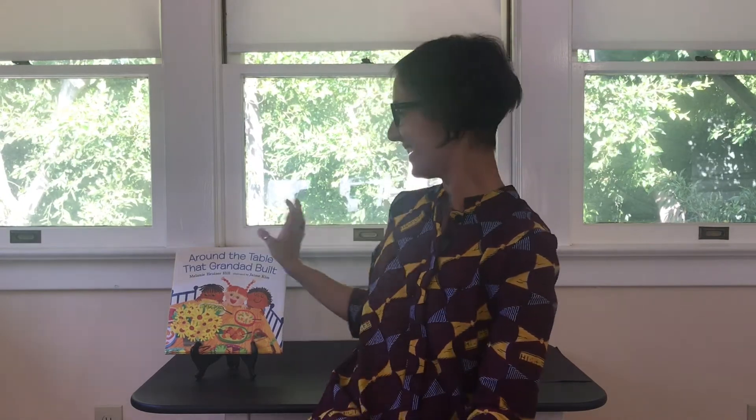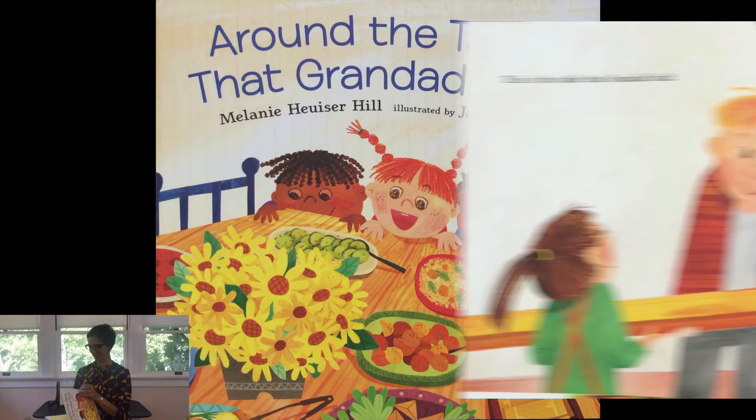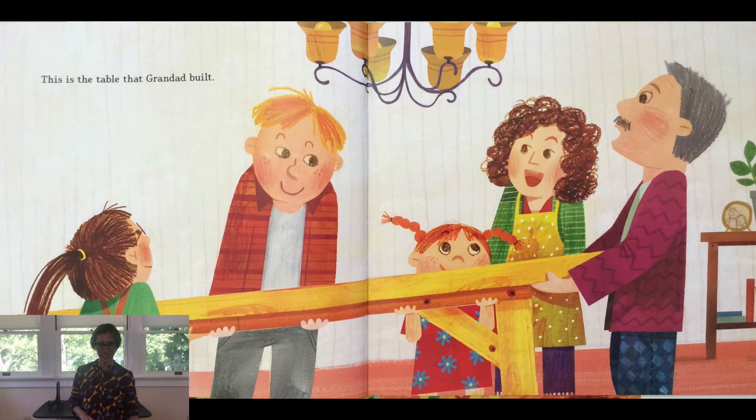Welcome friends, it's Gisa from Butterfly Garden and I have a story to share with you. It's called 'Around the Table That Granddad Built,' written by Melanie Huser Hill and illustrated by Jamie Kim. This is the table that Granddad built.